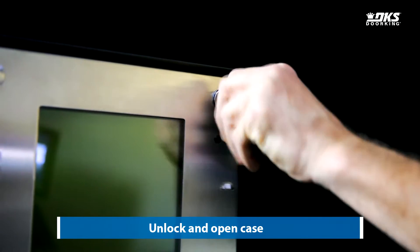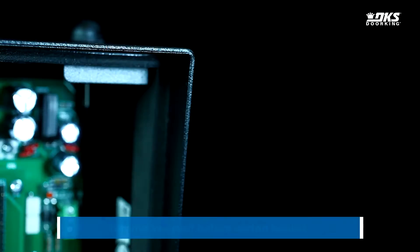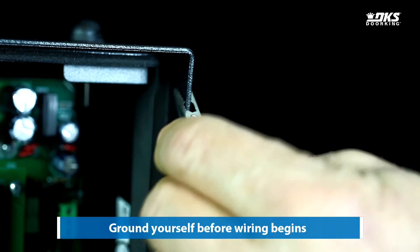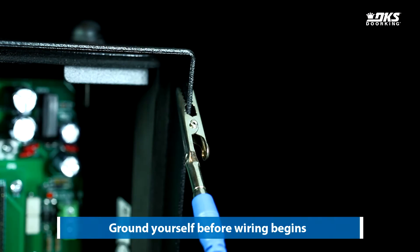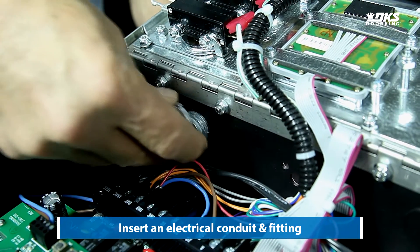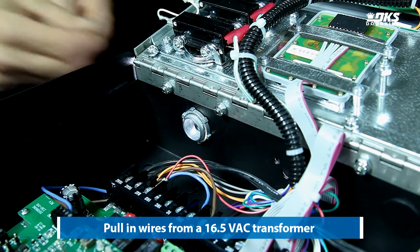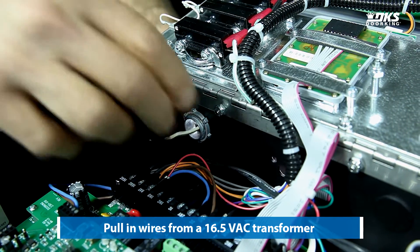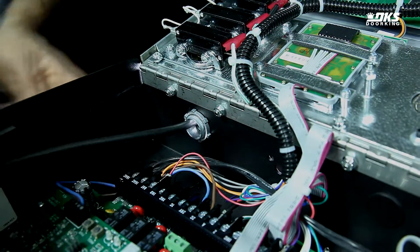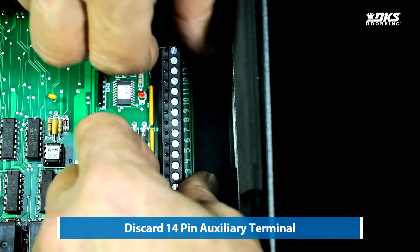Unlock and open the case. Ground yourself before wiring begins. Insert an electrical conduit and fitting. Pull in wires from a 16.5 VAC transformer. Discard the 14-pin auxiliary terminal.